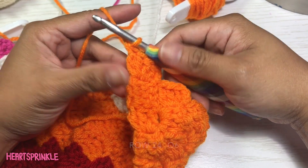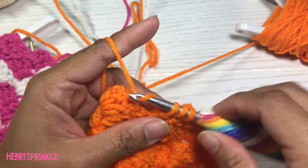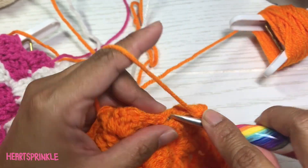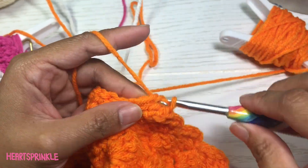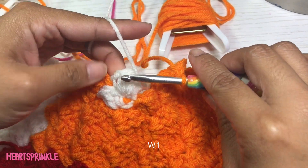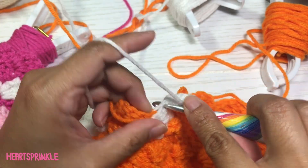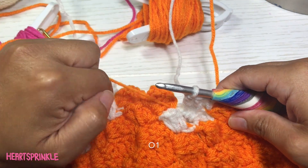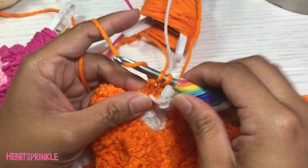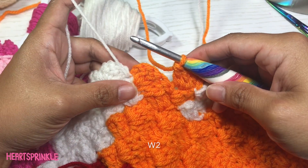The last section will be five orange — we're going to do two orange. Now we're on row 24 and we are starting with six orange. One white, one white, one orange, two white.